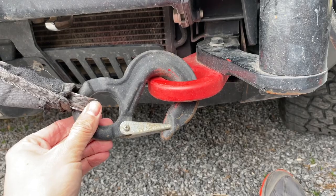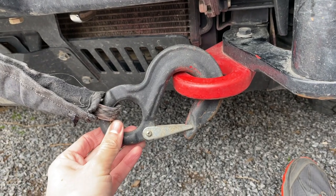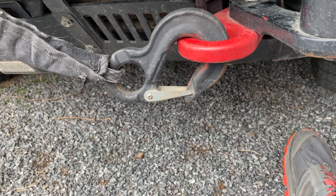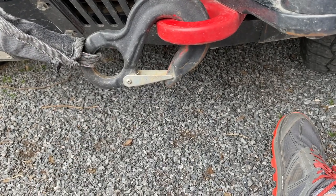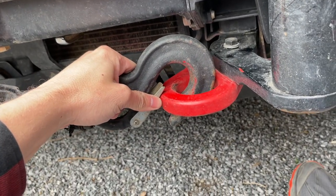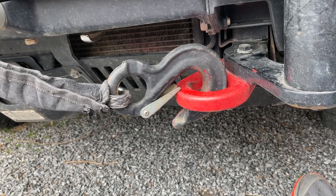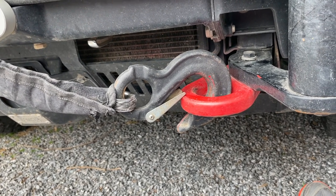Another thing I'm noticing with the hook, other than it's wrecking my Chief Products recovery points with paint transfer, is that the spring-loaded latch can fail if something shifts and a line came down here, it would just let go. It's also a pretty heavy hook in comparison. I've seen videos of winch lines breaking and these things just rocketing, and the idea of a large cast iron object with a hook on the end flying towards me, or someone out on the trail, one of the kids — isn't very comforting. So I'm trying to get this off my line.